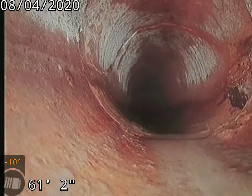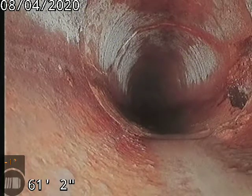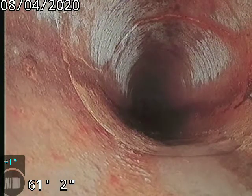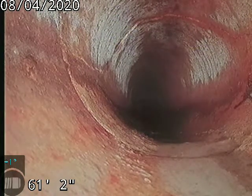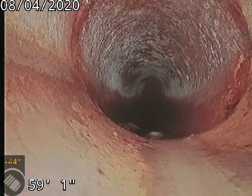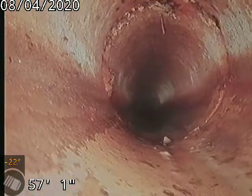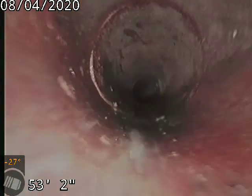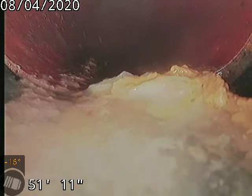Another crack here at 61 feet — yeah, this one's a little worse off than the first two we've seen. Here's where the pipe goes from ABS to clay tile piping.